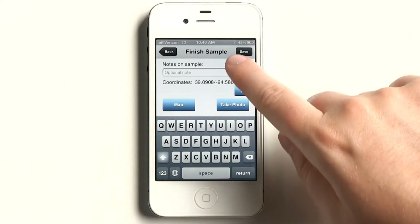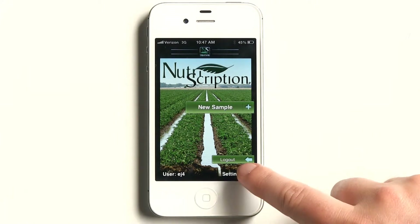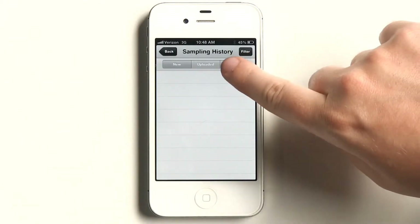Hit save when finished. You'll see the sample is uploading on the lower right. Once uploaded, you can begin again. It's wise to hit sample history — the third button from the top — just to make sure the sample was recorded.